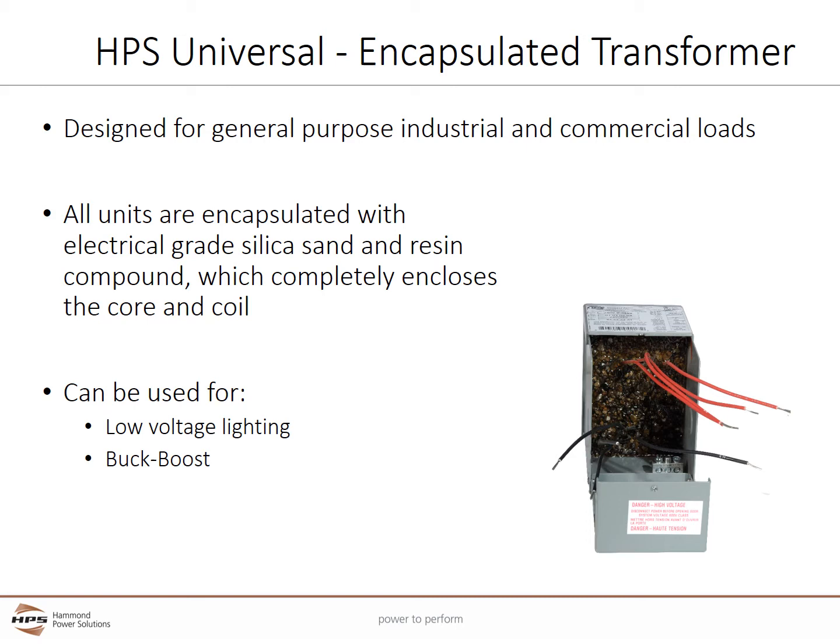Encapsulation seals out moisture, airborne contaminants, and eliminates corrosion. It helps provide maximum protection in hostile environments and also significantly reduces audible noise. The universal series is a flexible design and can be used as an isolation transformer for low voltage lighting applications, or as a non-isolating auto transformer for buck boost applications.